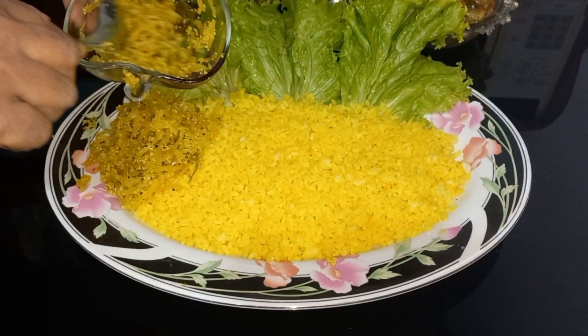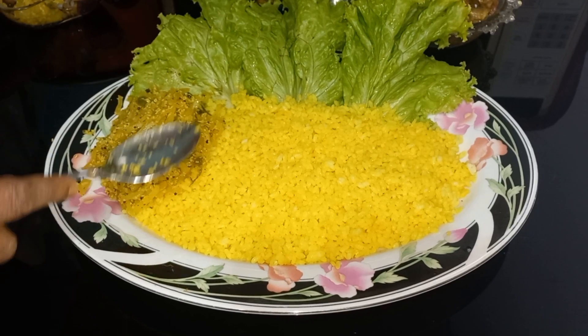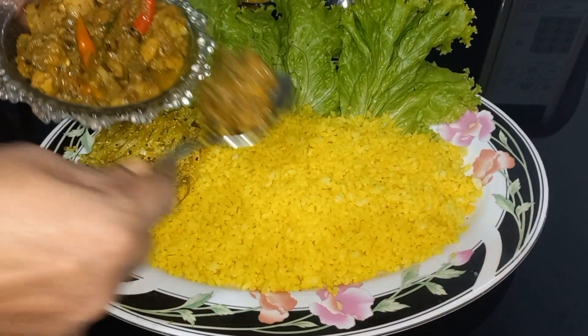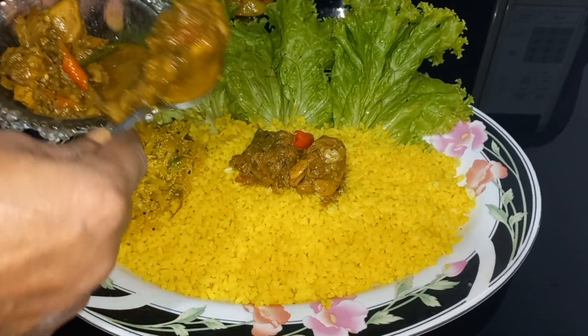The last one will show how to eat chicken. The first one will show how to eat chicken. If you want to eat chicken, you can cook the chicken.